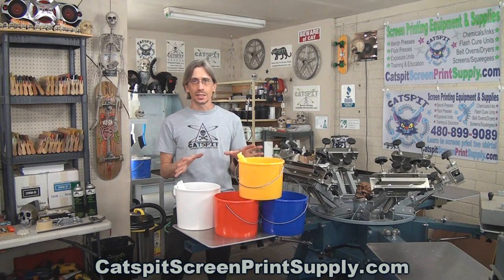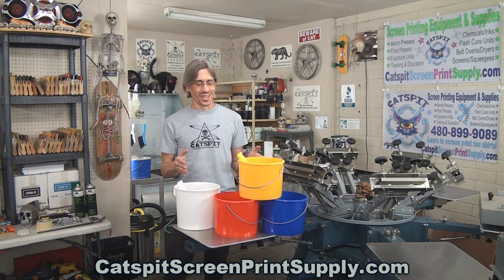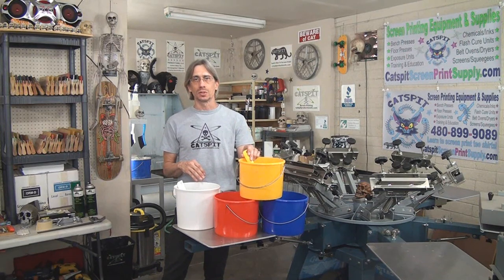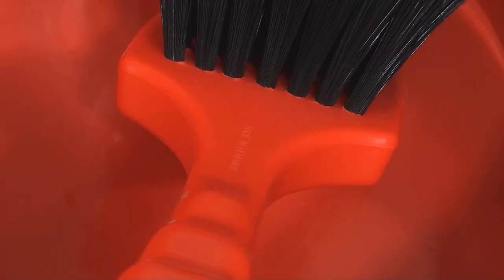So what we have here is a bucket and brush set for your chemicals when you're making screens — when you're in the reclaiming, washout booth, basically your screen prep, reclaiming, stuff like that.